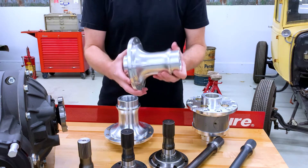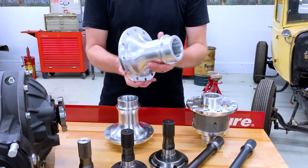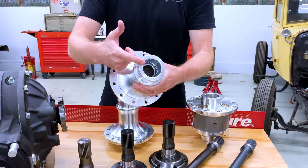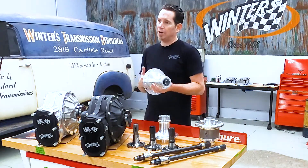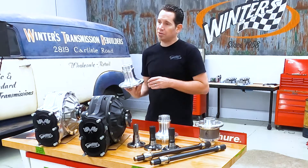Like the 31, the 35 spline is a forged aluminum piece. It's steel lined with a spline steel insert that's heated and press fit with snap rings on either end. It's a very strong piece.